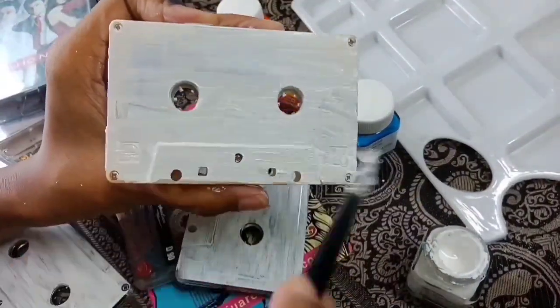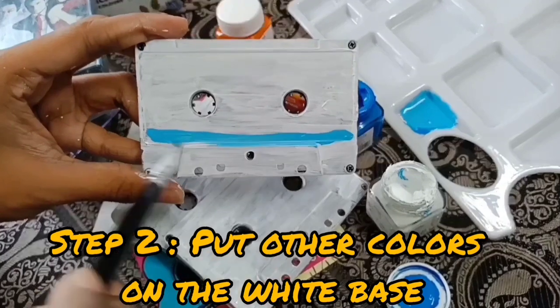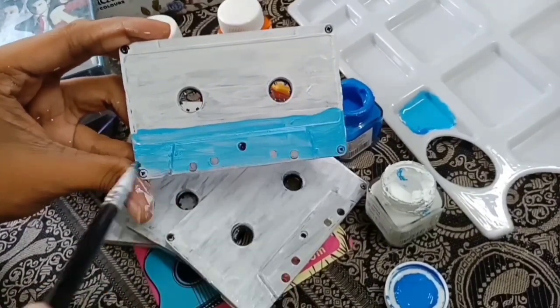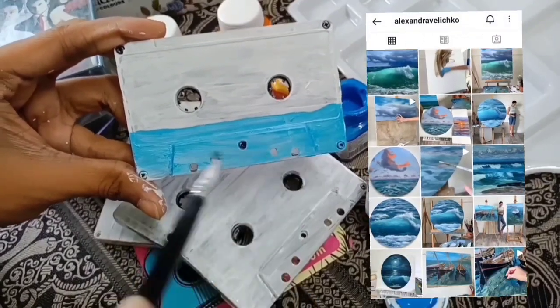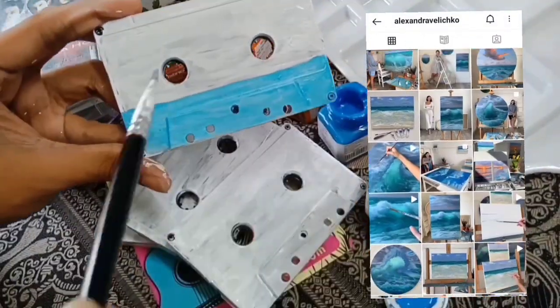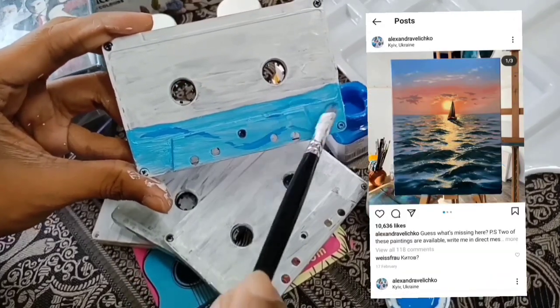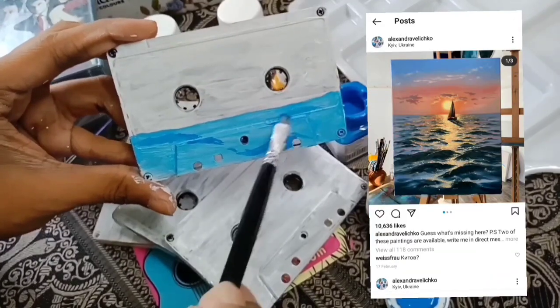We are going to start with the white color. Here we have a Seascape inspired by Alexandra Valley — we are doing a very beautiful sea painting. Definitely check out our Instagram page.